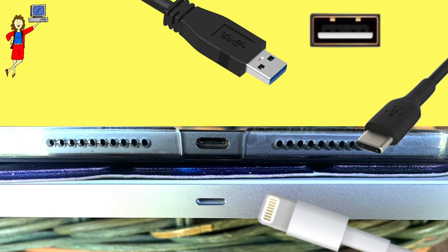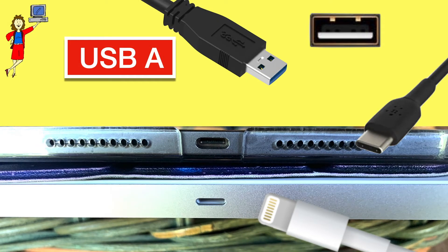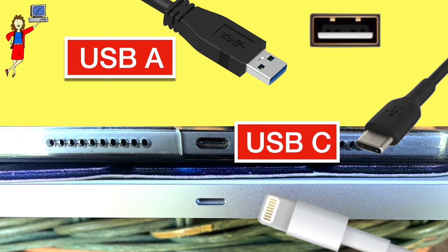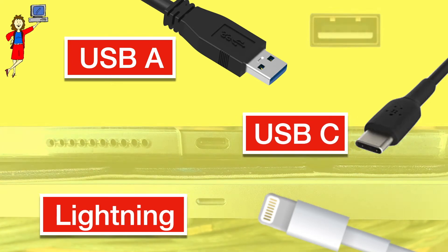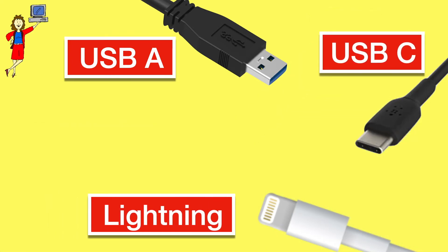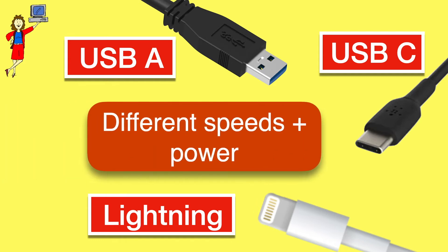Quick review: USB-A, often just called USB, is rectangular. USB-C is a flattened oval. And lightning, only found on Apple devices, has a similar oval port but the connector is flat with stripes. All three of these can carry both power and data, but at different speeds and different amounts of power. USB-C is smaller than USB-A and faster and more powerful than the other two, so it is slowly but surely replacing both USB-A and lightning as a standard. You'll generally find USB-C ports on newer computers, phones, and tablets.